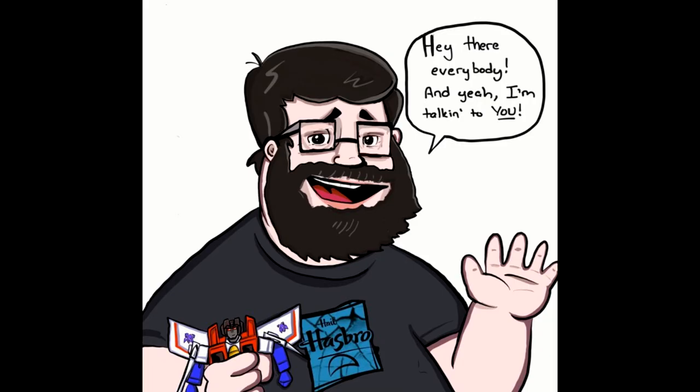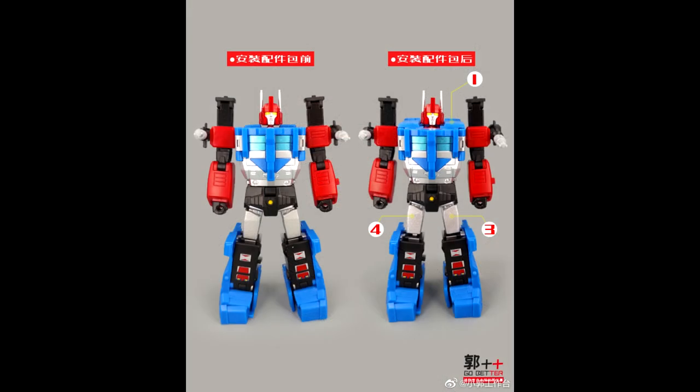Hey there everybody, how y'all doing? I hope y'all are having a wonderful day or night. Welcome back to my channel — as always, I'm Deluxe. Let's do another 'What's New in Transformers.' I love talking about new Transformers. I don't have them in hand, just like to chit-chat, so sit back, relax, and let's talk about some new stuff.